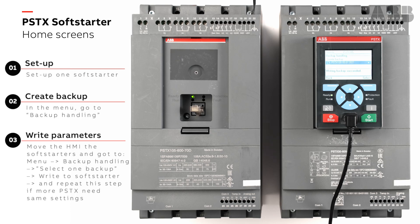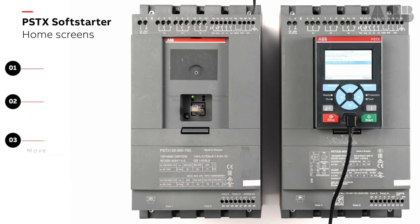A very easy and fast way to copy parameters to more than one soft starter. If I have 10 soft starters, I can just go to the next one.